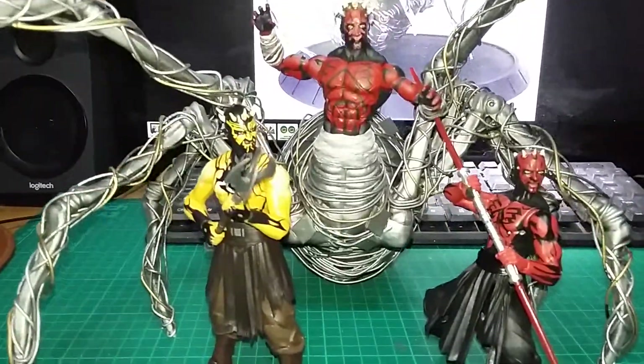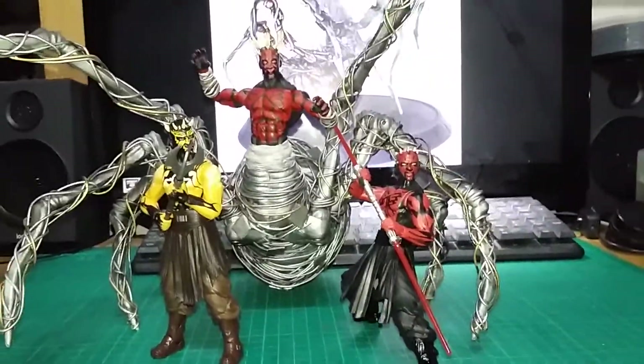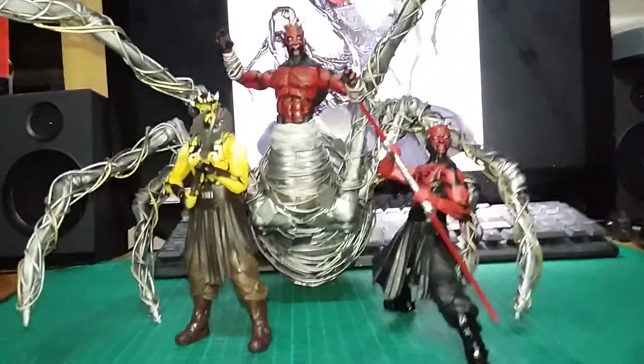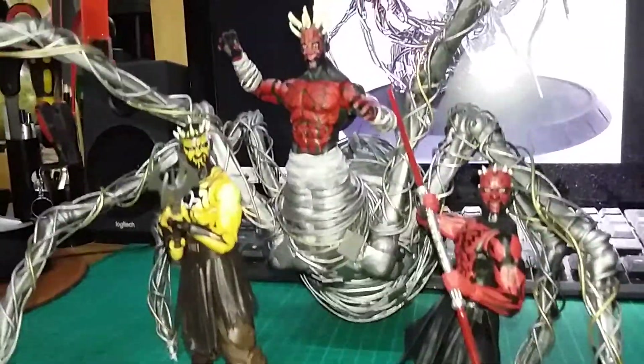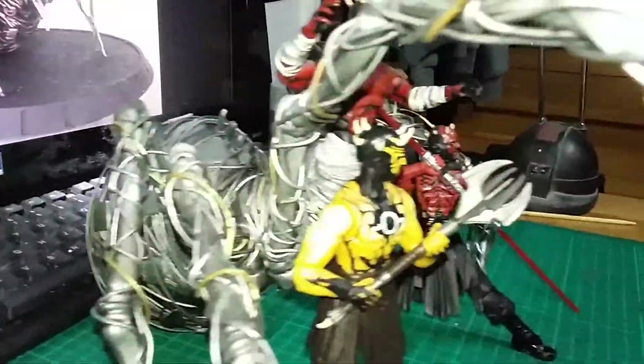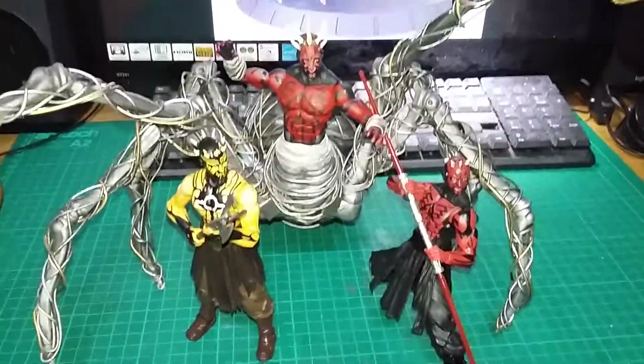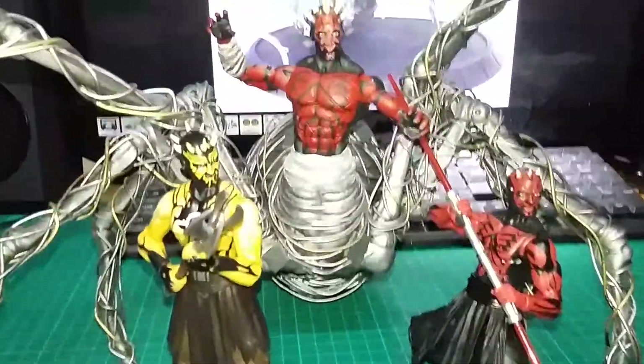And here's a shot just to show you the scale — the difference in scale compared to a normal-size figure. See you later guys!